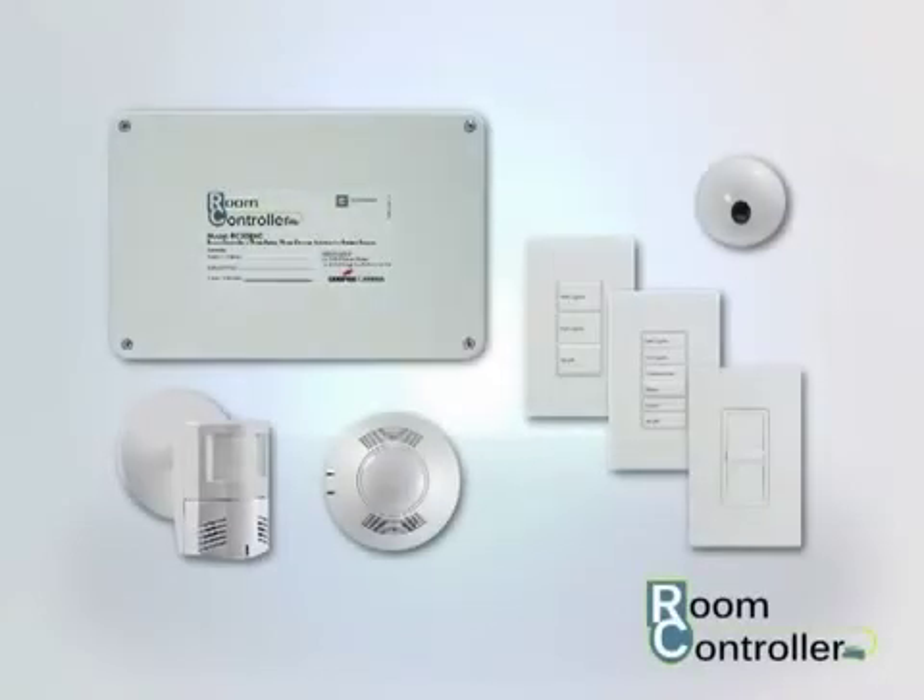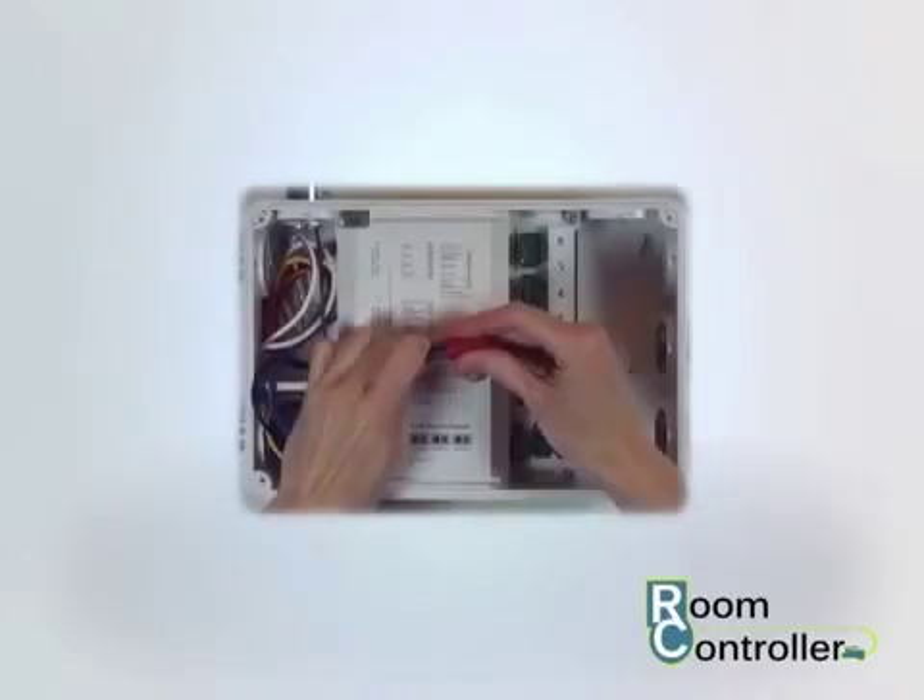The room controller is a pre-configured single room lighting control solution that is easy to install and use. In this video, you will learn how to connect your power circuit and your lighting loads to your room controller.